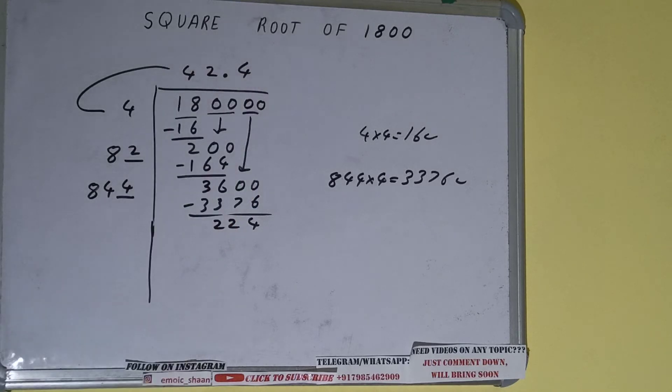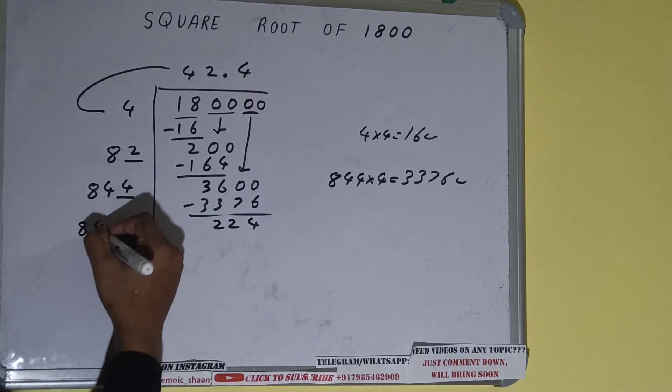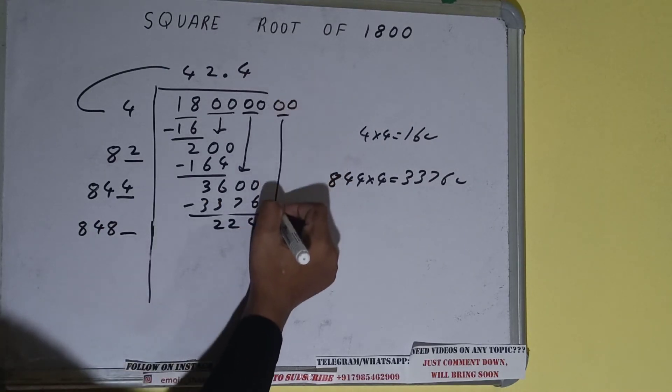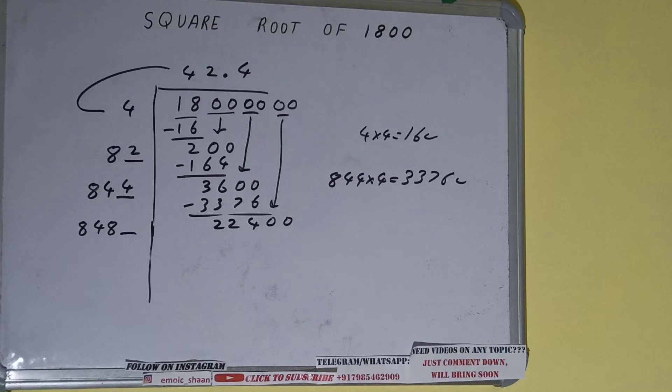Now 844 into 4, so add both — 844 plus 4 will be 848. Keep 1 digit extra and we need to make this number bigger, so bring the next pair down and it will become 22400.